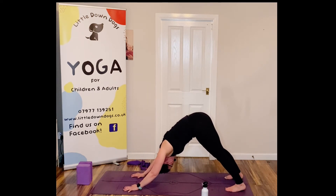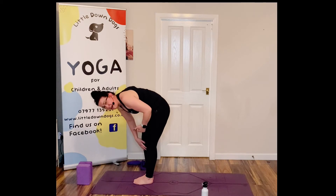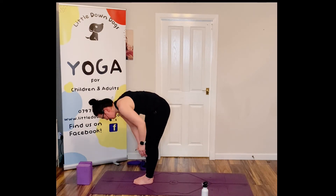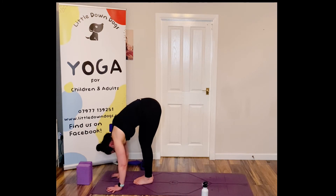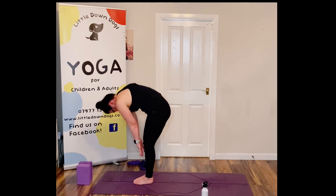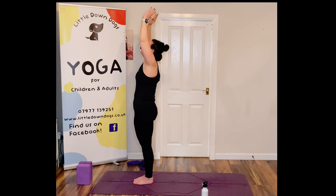Pop your knees down and lower yourself down — you know what's coming — cobra pose. Hands in by the ribs, come up, look up, tuck those toes, and bottom up into downward dog again. Now jump or step forward, look up, come halfway up with a lovely straight spine, then exhale and put those hands on the floor. Bend those knees if you need to, then slowly roll up, hands right up, stretch right up, and come back down.